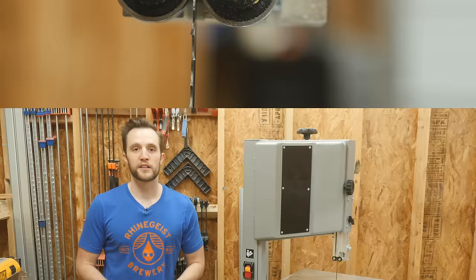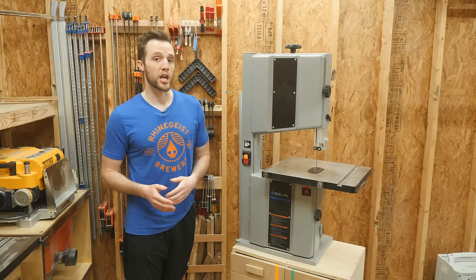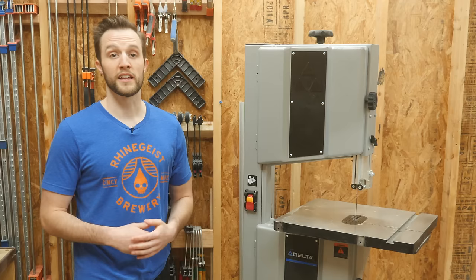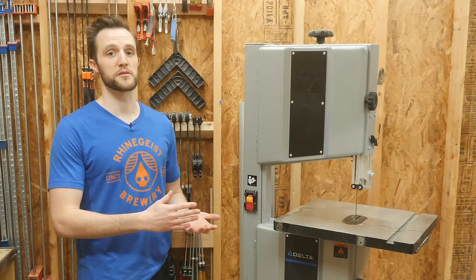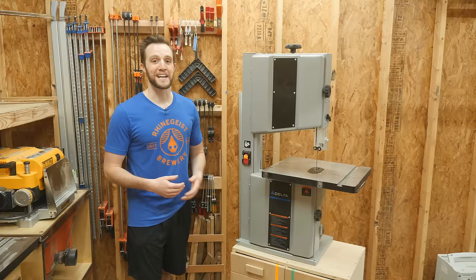So after looking at all of both the benefits and the drawbacks of having a bandsaw, do I think you should buy one? To help answer that, let's separate it into a couple different segments of people. Say you're someone who has unlimited money, unlimited shop space, and knows you'll probably get a fairly decent use out of it — in that case, yeah, probably go ahead and buy one. You'll enjoy the efficiency, and let's be honest, we all enjoy getting a new tool. Now, I am certainly not in that bucket and I don't think the majority of people watching this video are either. So let's look at some other buckets.